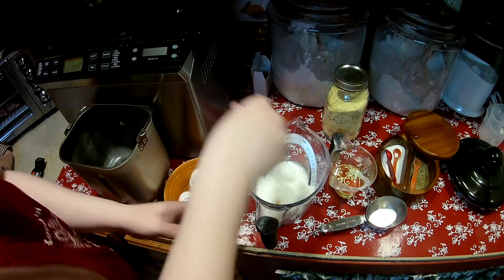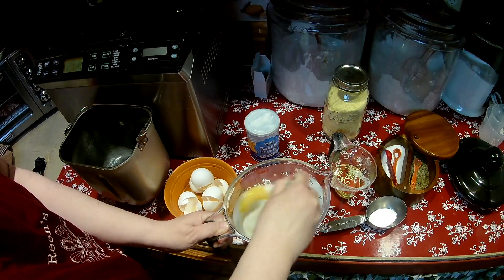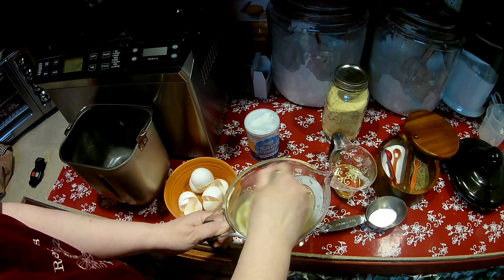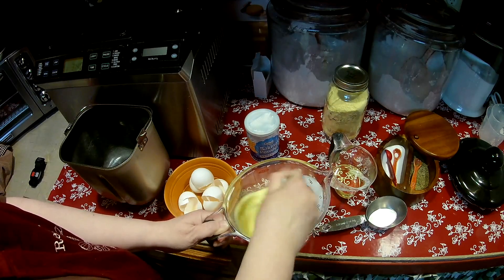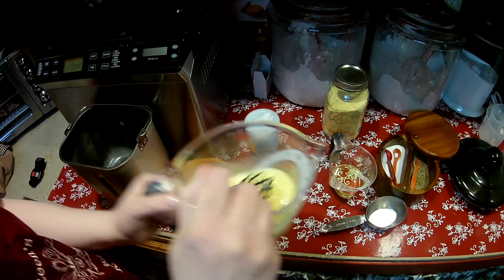Four eggs. And I like to just whisk it up a little bit — it makes it mix better into the bread pan. Okay, so far in this measuring cup I have a cup of milk and four eggs. I've sprayed my pan and I'm just going to pour this in there now.